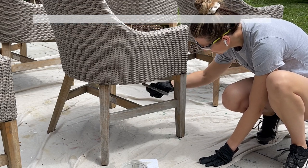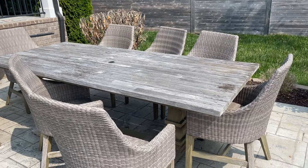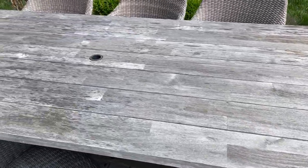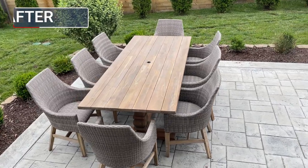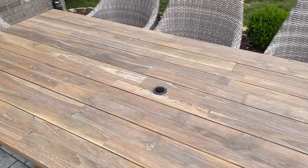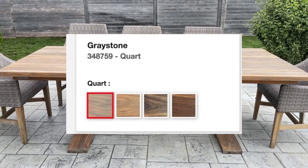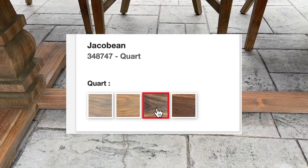Since this is an oil-based product, cleanup is with mineral spirits and paint thinner. Make sure you read all the directions on the can so you're disposing and drying everything safely. Just to remind you what the table started like — it was very gray, dirty, and dingy — and after about two days of work, here is what it looks like now. I love the way this looks, and it honestly looks better than the day we bought it. The oil really lets the beauty of the wood shine through.